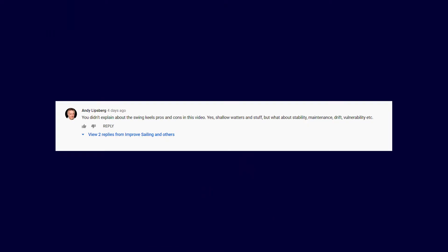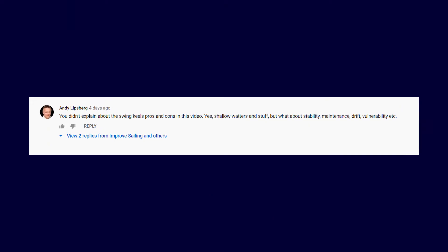Andy Lipsberg pointed out quite fairly that I didn't really go into depth on swing keels. He specifically asked about the handling, and there are some handling issues and pros and cons that are not quite what you think. I also wanted to give a quick disclaimer: some websites say the swinging keel like the centerboard design is actually a daggerboard — that's wrong, it's a centerboard. Also, in the last video I called the canting keel a swing keel. The canting keel moves from side to side, while the swing keel moves from front to aft along the centerline of the boat — hence the name centerboard.